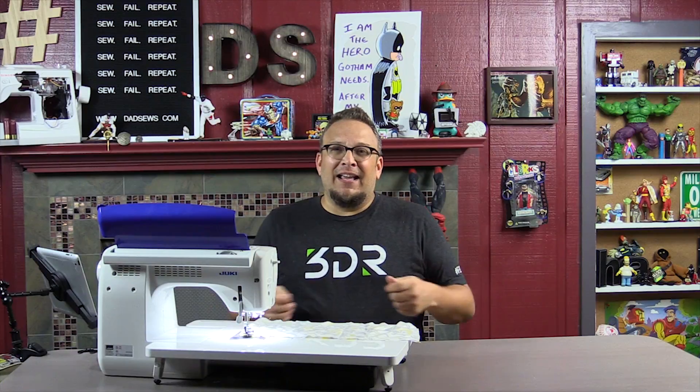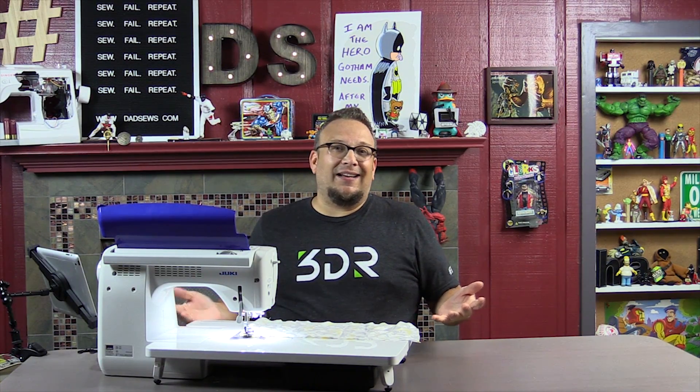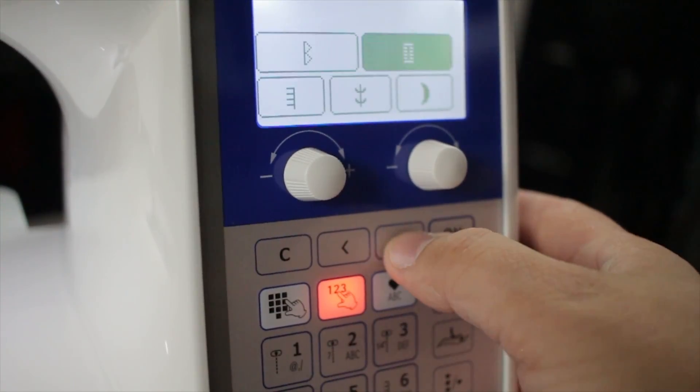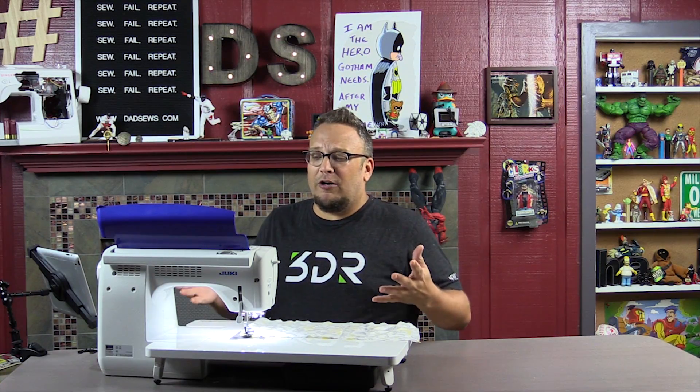My old machine was an inexpensive starter machine, and there's nothing wrong with that. It even had decorative stitches, but they never really looked good. They would leave some threads loose, some threads tight — it would pull. It never ran smoothly when it did the decorative stitches, so I never wanted to put them on anything because I didn't want anybody to see them. This machine does decorative stitches wonderfully. You flip up the door right here, look for your symbol, then put in the number, and boom — it does a perfect decorative stitch. It even looks like it's doing embroidery from an embroidery machine.